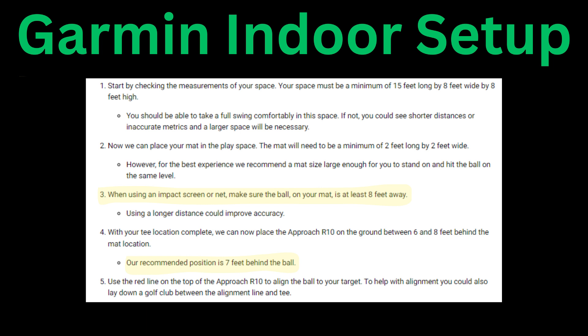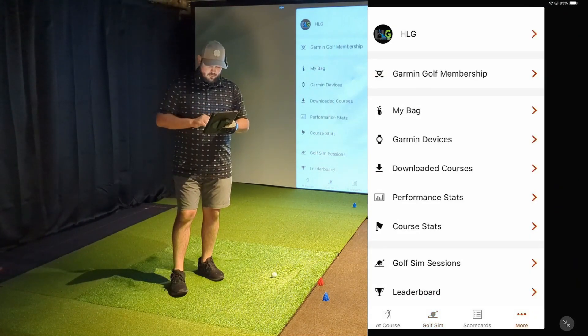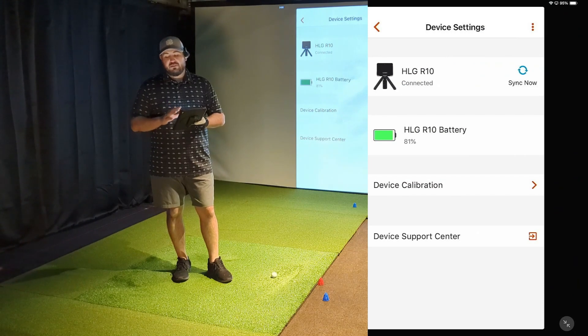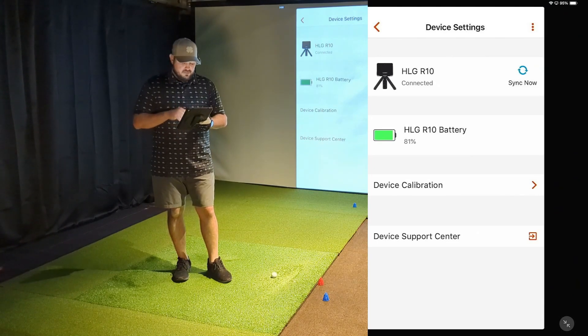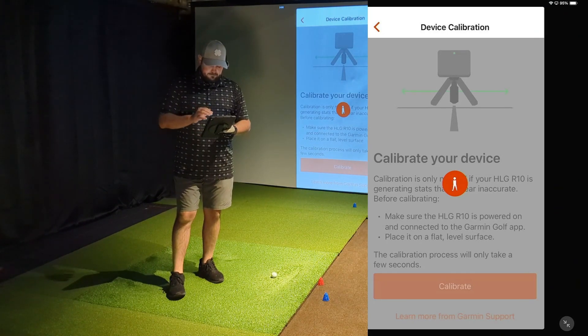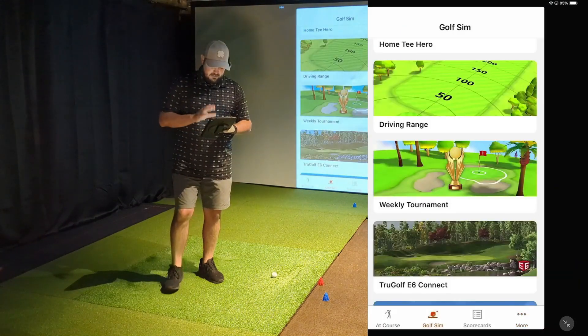We want to go into the app, then go into Garmin Devices to make sure the device is connected. Before you start, especially if you're moving the device around quite a bit — like taking it down after each session and setting it back up — just make sure you go through device calibration to make sure everything's good and level. Calibration's done. We'll go back to the main page, the Golf Sim tab, and go into the driving range.